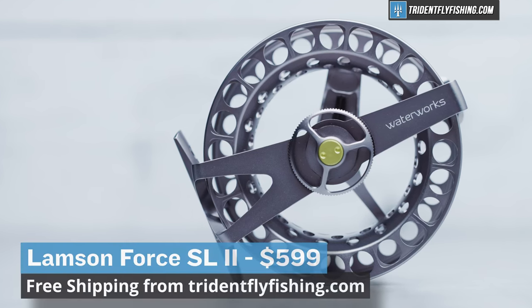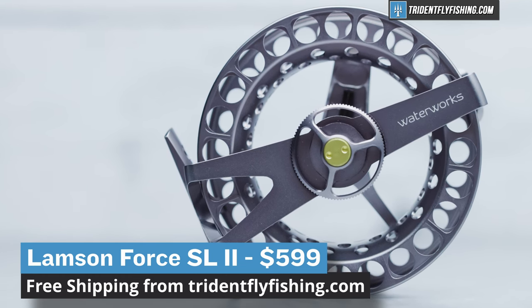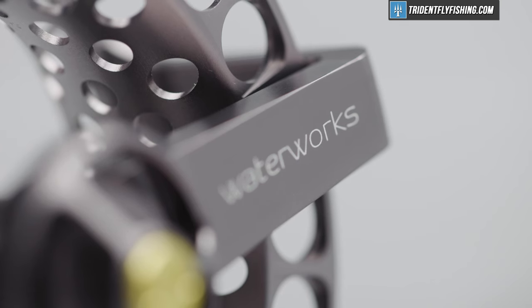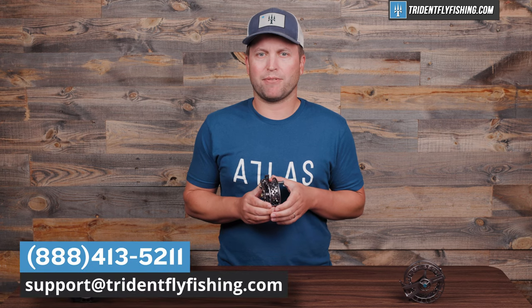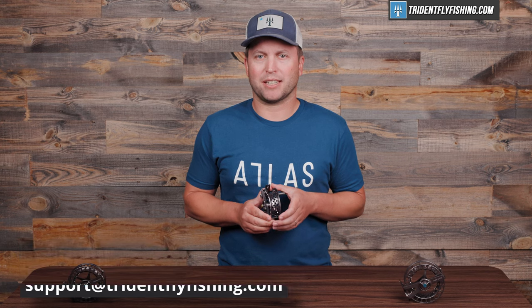That brings us to the price. As we already said, it is a very expensive $599 for this five-weight. Tell us what you think by leaving a comment below — would you buy this reel? Is it too expensive? If you have questions about this Force or any reel in the Lampson lineup, give us a call at 888-413-5211 or email us 24/7 at support@tridentflyfishing.com. Don't forget to subscribe to our channel because we've got lots of great reel reviews coming right up. I'm Ben. Thanks for watching.